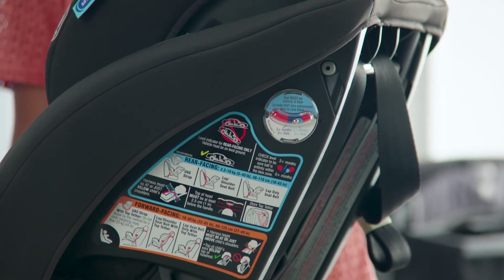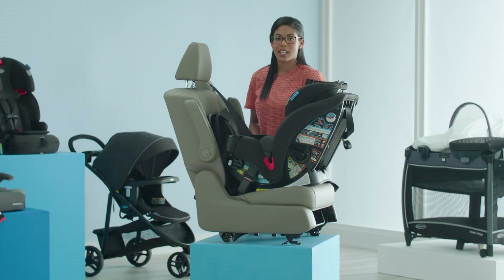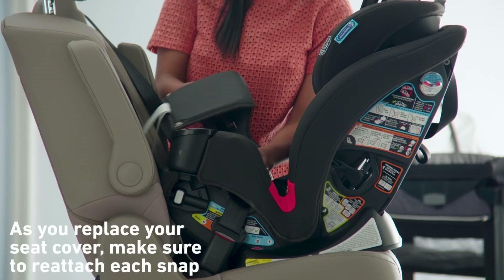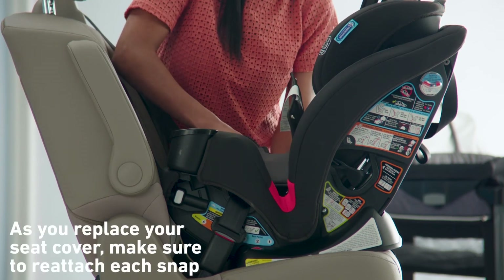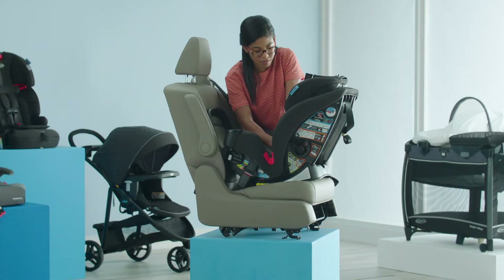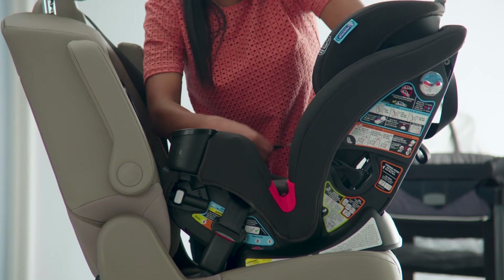Now you can check your level indicator to make sure that it's still in the correct range for your child's age. Next, you can replace your seat cover. Make sure the buckle lines up with the same slot in the seat cover as it is in the car seat. Make sure you put your harness straps back to the front of the seat.